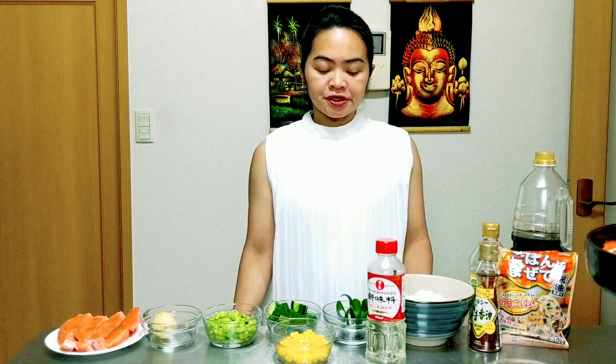Hello everyone, welcome to Lidigree's food channel. Today I will make a salmon poke bowl. Poke means to cut the raw fish into cubes. Here are the ingredients.